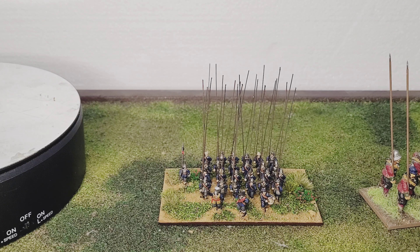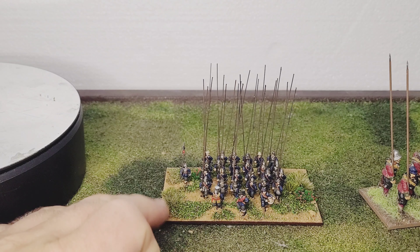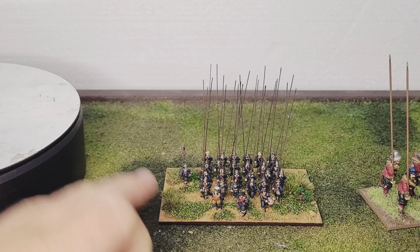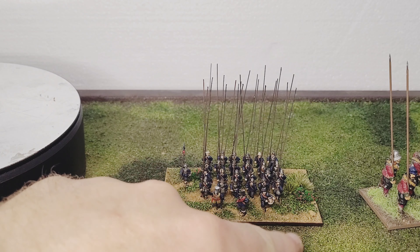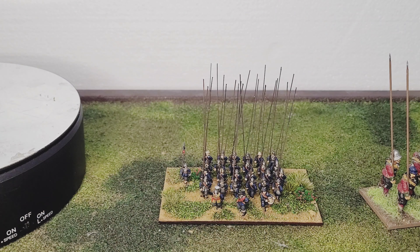I'd love to try and expand these a bit more but they are quite expensive. These were £16 for the pike block, and then obviously if you get the two musket blocks to go with it, £16 each as well. And then with postage, just trying to do one regiment like this it was £50-55. So I'm a bit reluctant to keep buying loads of them. I might see whether or not I can ask kindly and see if I can get a deal with them, but I doubt that they'll want to do that because obviously they've still got to make money themselves.